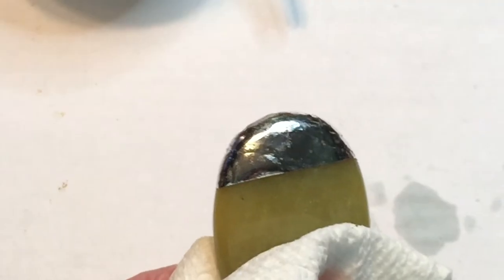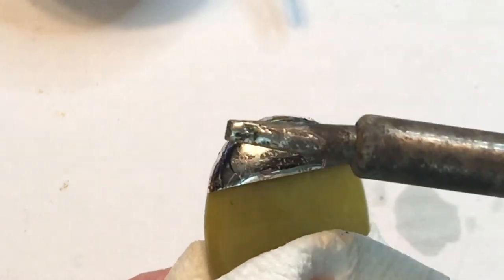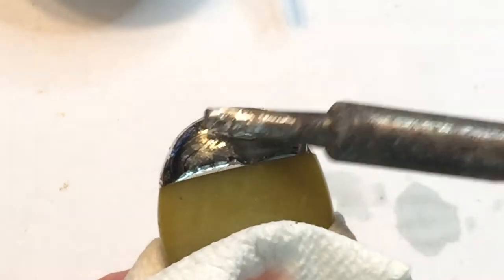Always wear safety glasses and a mask when soldering or working with any chemicals. You may also want to wear gloves. This is too hot to hold, so I use a paper towel if I need to.